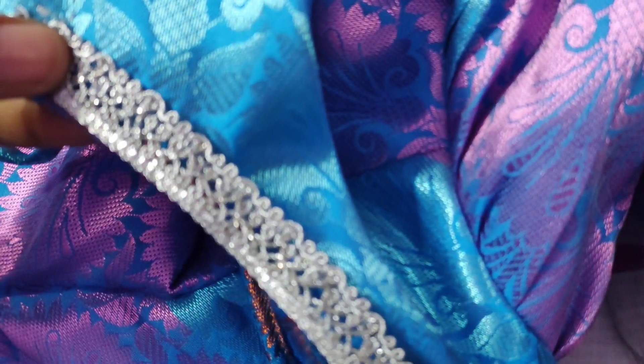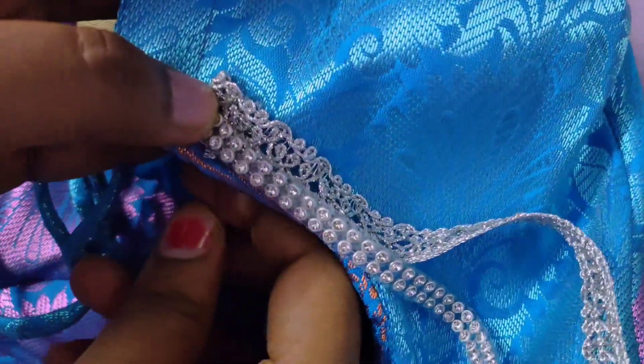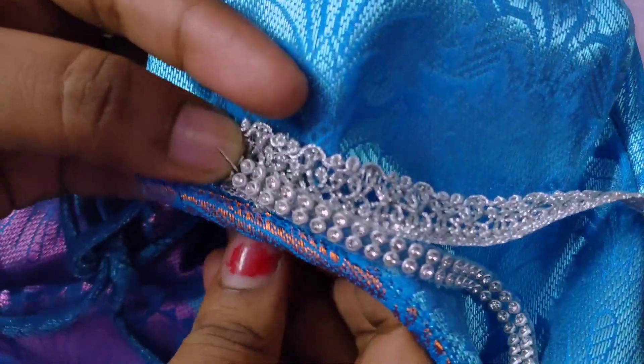I will show you how the glitter lace is. It is a stone lace and it is 1 meter. I will show you how the glitter has become. I will show you how to use the two — as I have to touch it, I will be able to touch it in the machine.